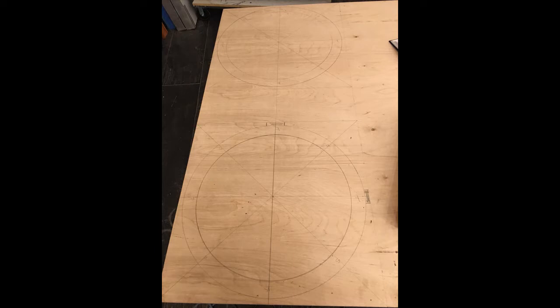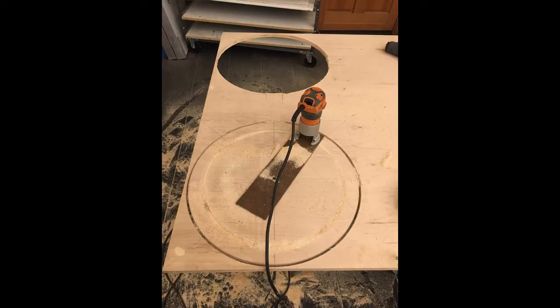The hardest parts of the secondary cage were to make the rings. There are two of them and they must be cut perfectly circular. The only way to do that is by using a router connected to a jig. It took several passes to cut the rings from a three-quarter inch piece of plywood.